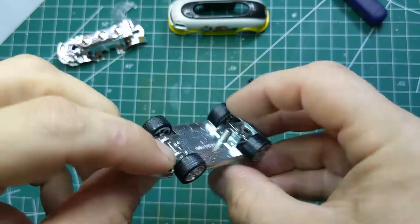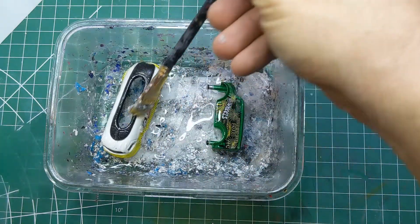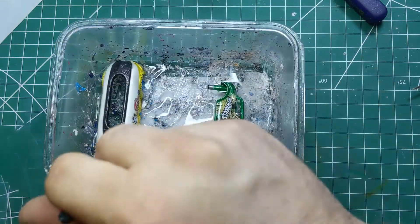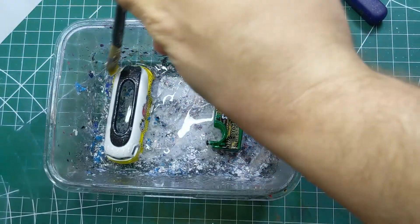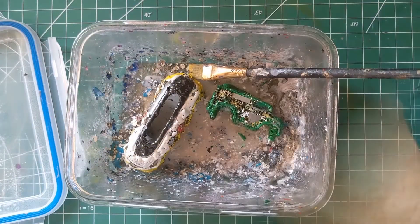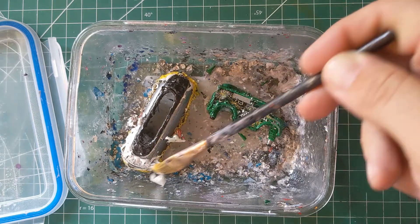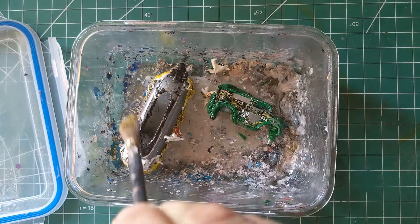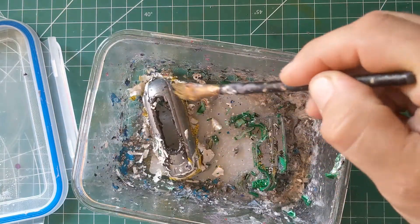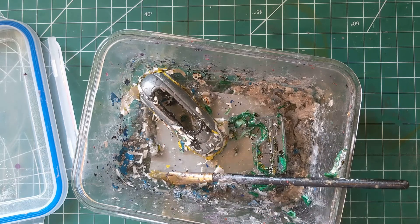Here's the chrome interior and tank section, and the base with real riders and five-spoke chrome mags — nothing to do there either. So we'll throw the body into the stripper. This is the Circa 1850 Super D-Solver gel, available at hardware stores in Canada. We'll spread it around the casting, and about a half hour later the paint, tampos, and everything come off nice and easy.